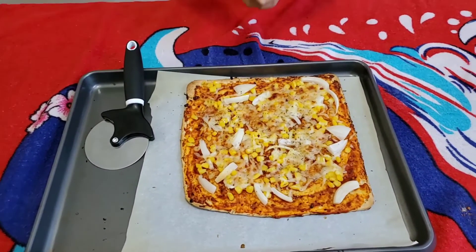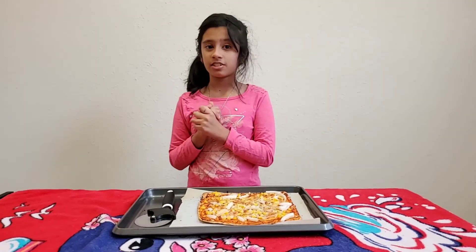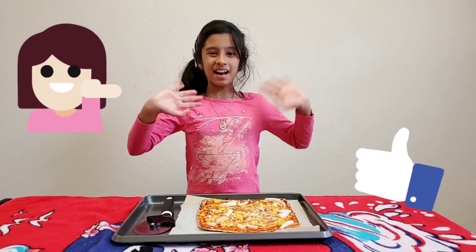Okay guys, that's all for today. If you like this video don't forget to give a big thumbs up, subscribe, and I'll see you next time, bye!